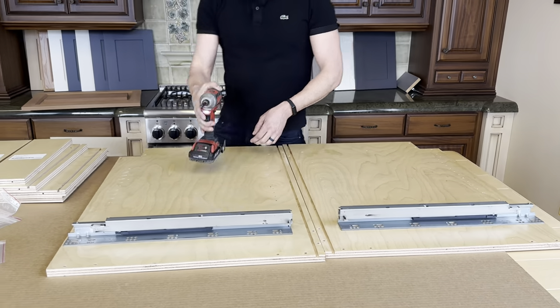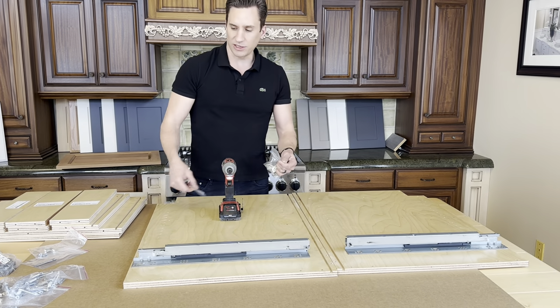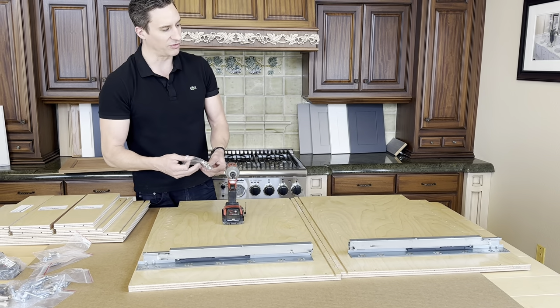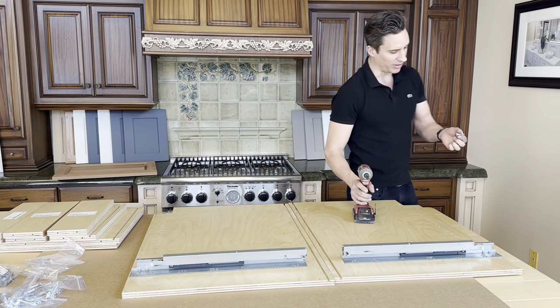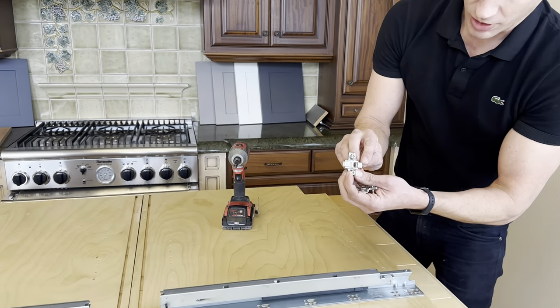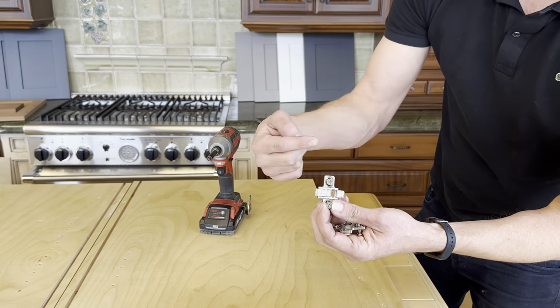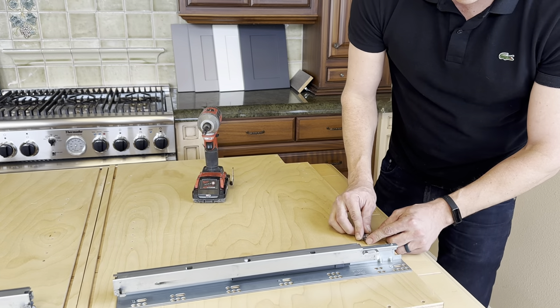Next we're going to add the hinge plates. You can do them later, but I prefer not to. While you have the cabinet sides face down, it's easier to get a better angle with your drill. Notice there's a little triangle arrow at the front — that's going to be pointing toward the front of the cabinet, which has edge banding on it. Attach the hinge plates as shown.